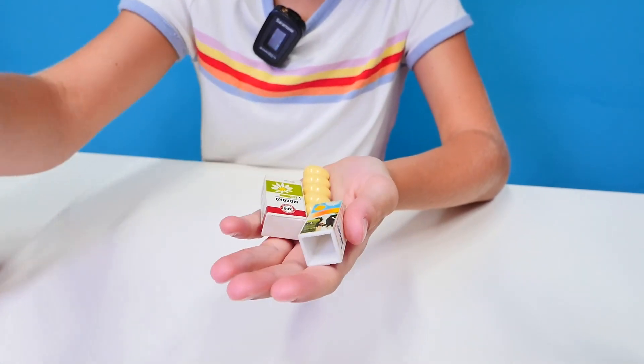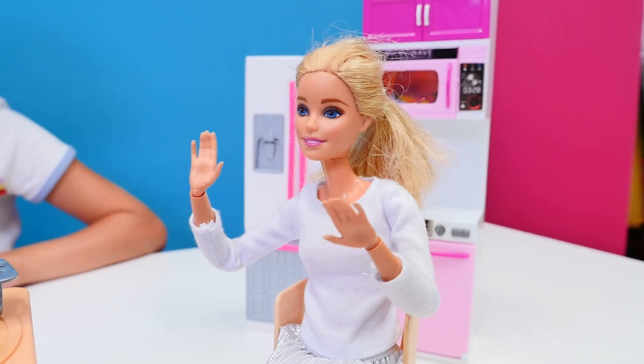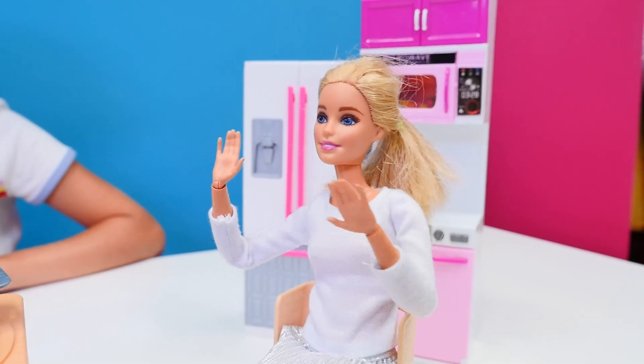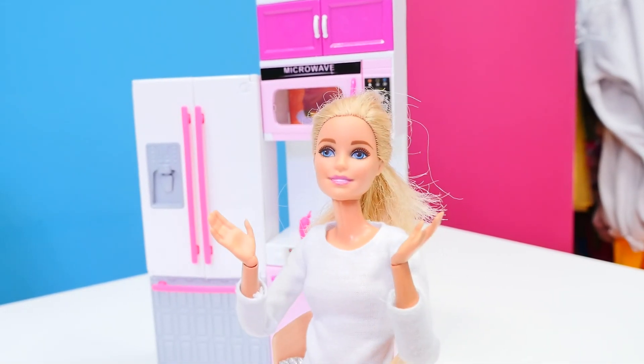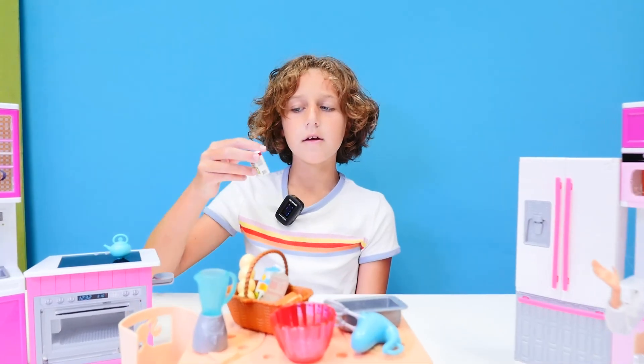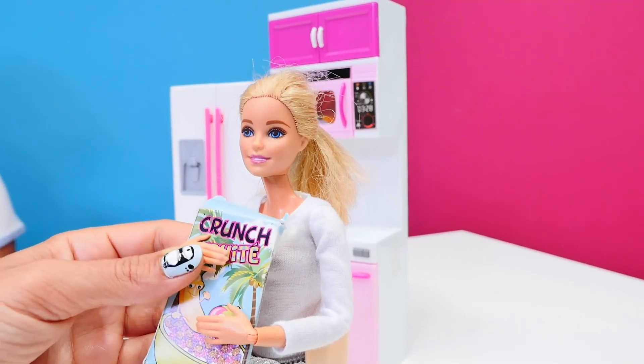Flour, milk, and sugar. Oh no no no no no — I can't eat those, I'm gonna eat healthy. Then are we not gonna be able to make cake? Of course we're gonna make cake, but with different ingredients. But what are we gonna use instead of flour? Instead of that, we're gonna use oat flour.